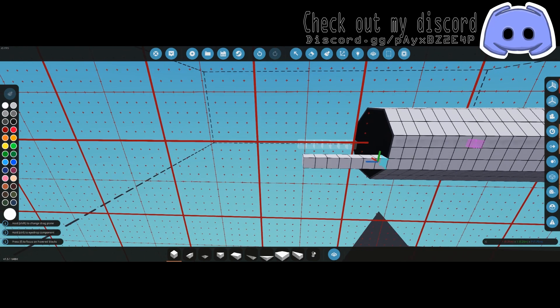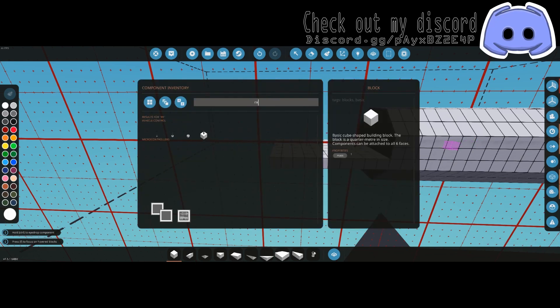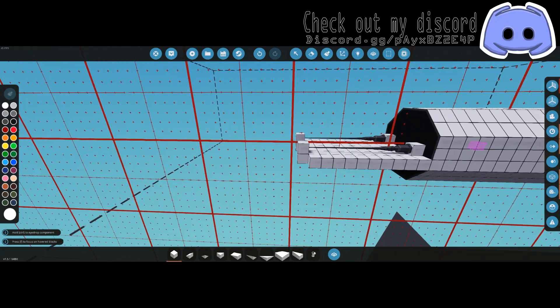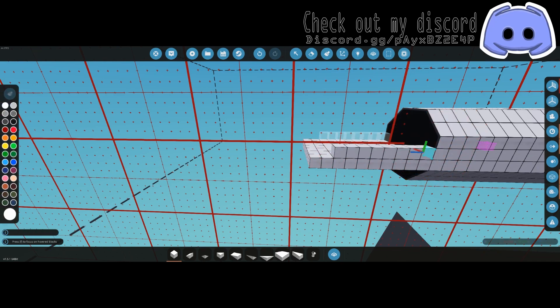From here go out about eight, nine, or ten blocks — you just need enough room to fit a large antenna in there, which is ten blocks. The reason we want a large antenna is it has a range of about 20 kilometers whereas the other ones do not.